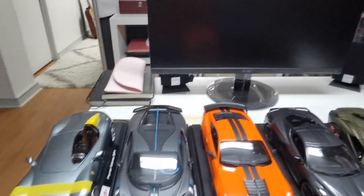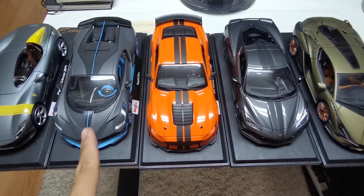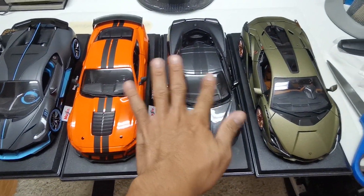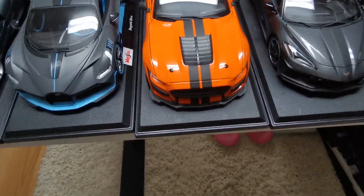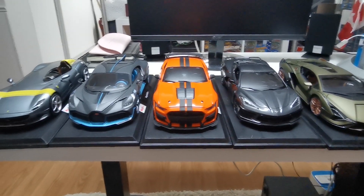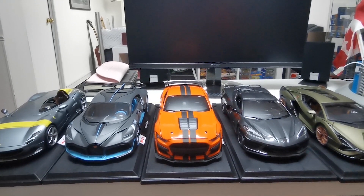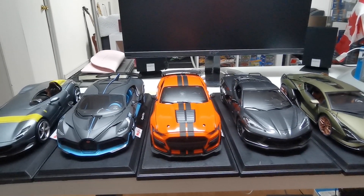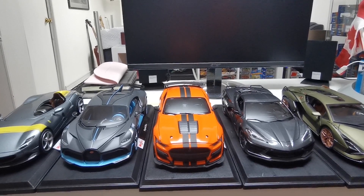So there you go guys — these are the five new models that I got: Ferrari Monza SP1, Bugatti Divo, 2020 Mustang Shelby GT500, 2020 Chevrolet Corvette Stingray Coupe C8, and the Lamborghini Sian. These five models are so beautiful and I got them for cheap. Stay tuned for the individual videos — I'm gonna make a review of each. Thanks for watching, don't forget to subscribe, like, comment, and hit the notification bell for the upcoming videos. Have a great day, enjoy, bye!